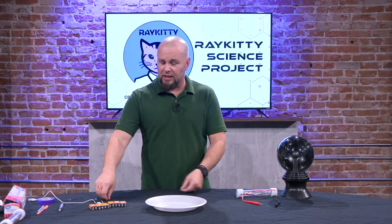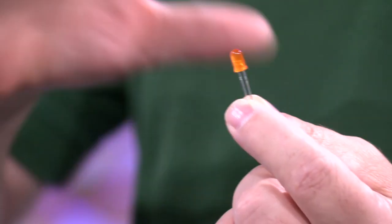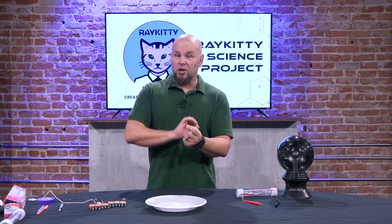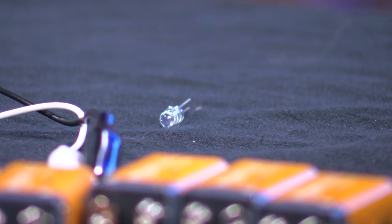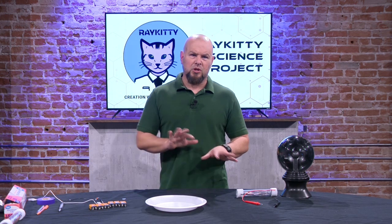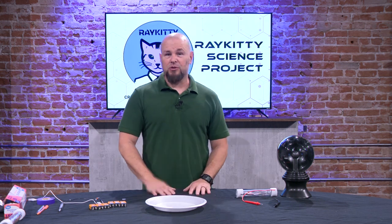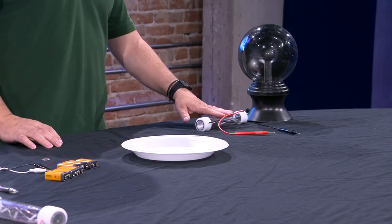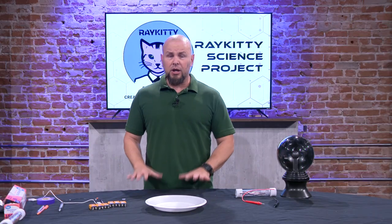Another thing we're going to do is with these little LED bulbs. Again, very inexpensive — you can buy online and get a hundred of them for about seven dollars. They're a little bit harder to find in town, so that's why I say maybe get these ones online. Those are the main at-home ones, and then we have some other things to play with. If you happen to have a plasma globe we can talk about that, and I have our little energy stick here. Those are the materials we're going to be using today.